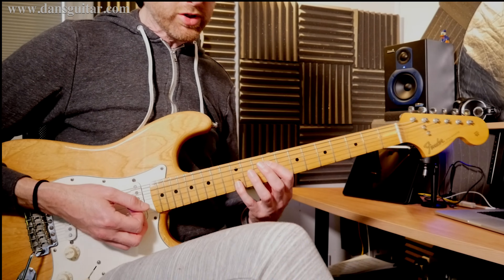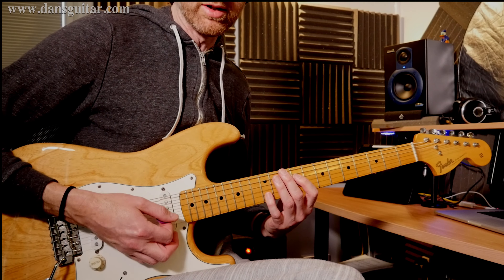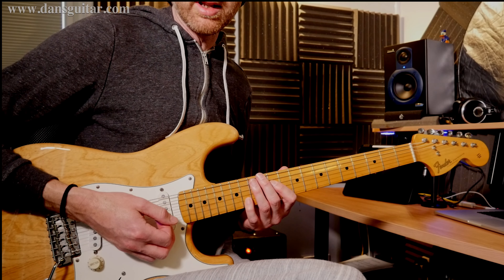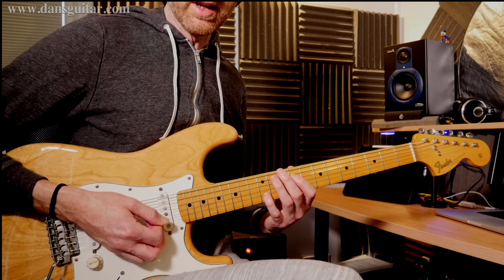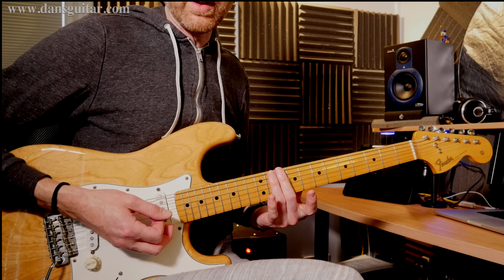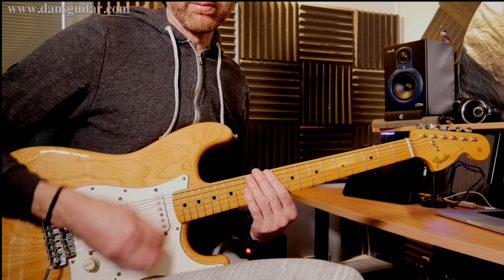Once you get used to that octave, you slide it up to frets 11 and 14. Practice that, get used to it, and see how you do — then come back and do the rest. Once you've done that, you've got basically three strikes. You're just laying your fingers on those strings, muting all the strings, and doing that.